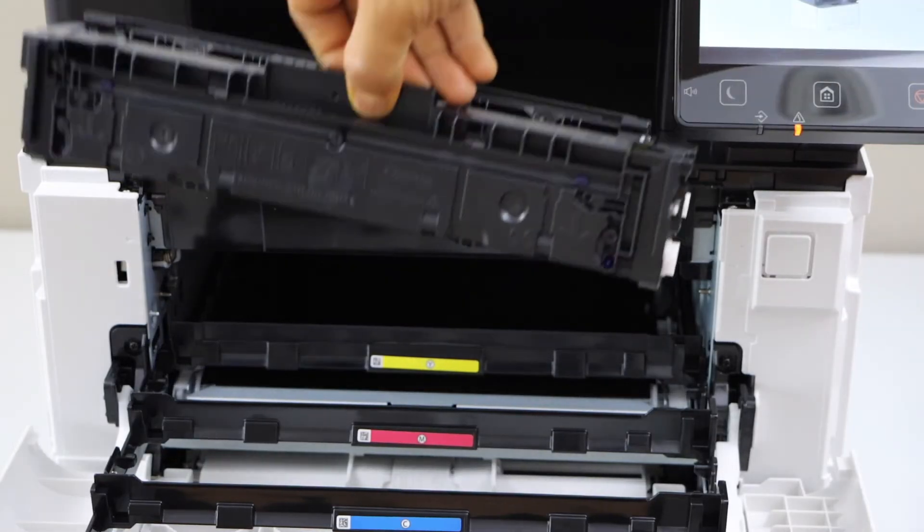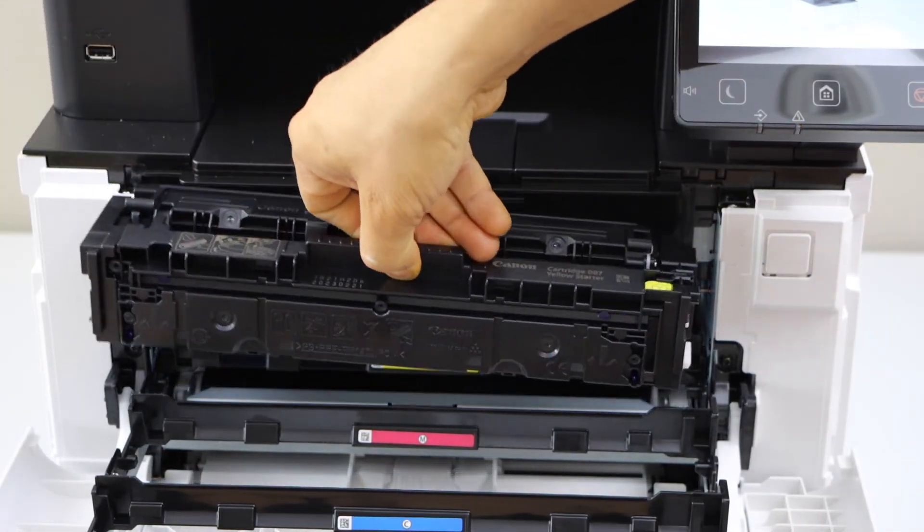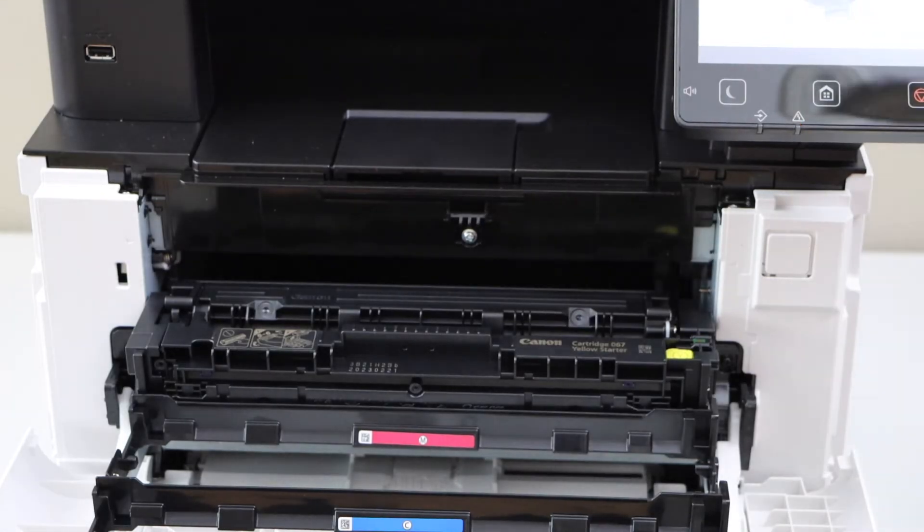Now install the new ink toner. The chip should be facing up. Match the alphabets and the color.